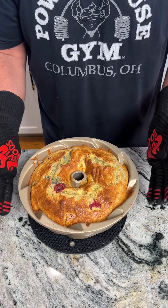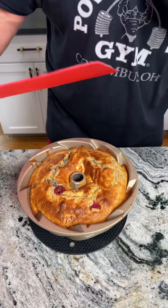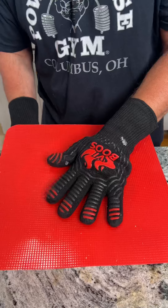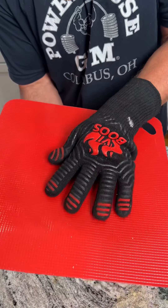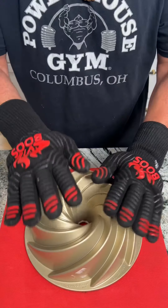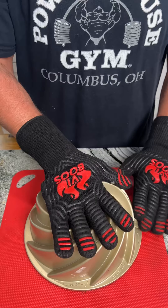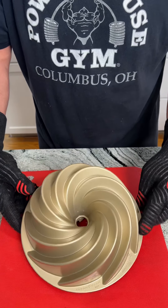35 minutes at 400 degrees. Look at this, you guys — it's been cooling off for a couple of minutes. We're going to go ahead and take a cutting board and put it on top. This is the critical part — we take it, we flip it over, and give it a couple of love taps. Moment of truth.